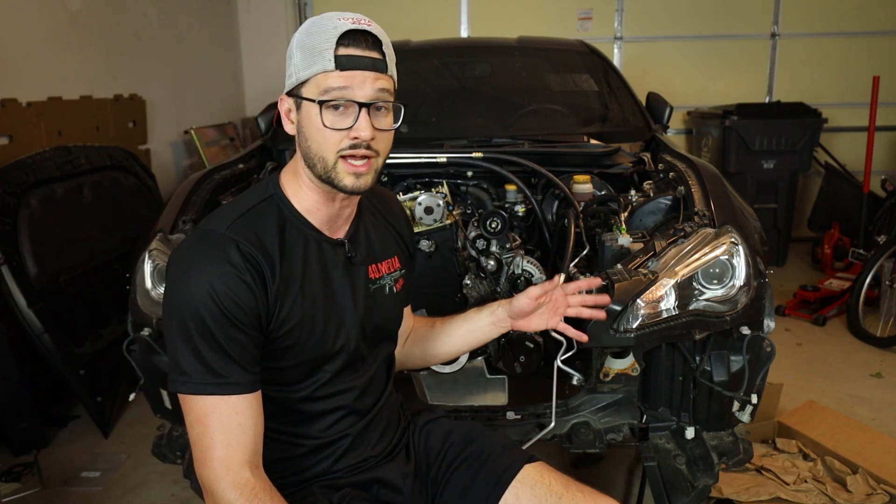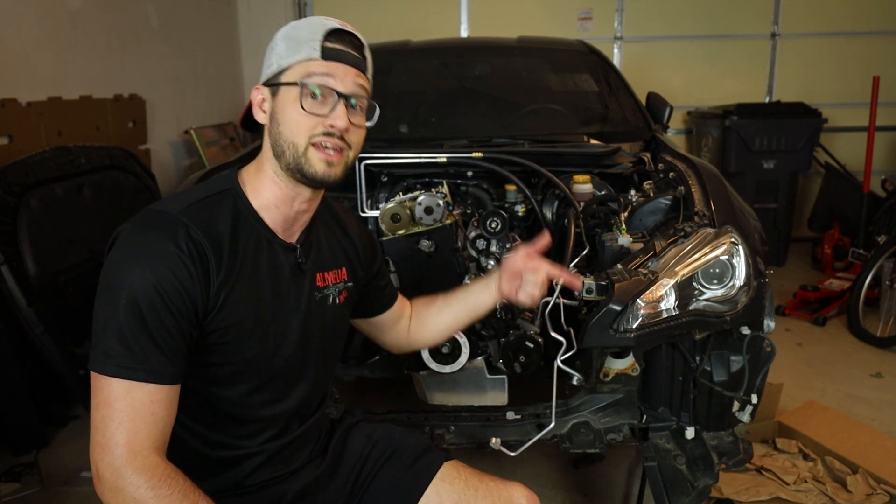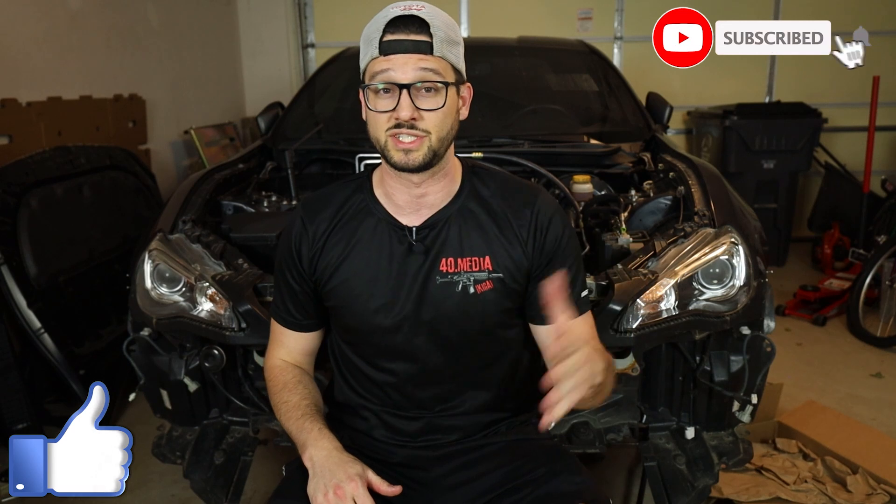That's going to wrap it up for this one, guys. I know it was shorter than normal — the last video was the entire wiring harness and it was 35 minutes long, a lot of detail to go into. Whereas this one was pretty straightforward: just three lines, hook them up to your AC condenser if you've got it, which for me is the next video. We're going to do coolant lines, heater hoses, radiator back in place, AC condenser back in place. Thank you guys so much for watching — if you enjoyed this video, give it a thumbs up, subscribe to the channel. Until next time, build your dreams.